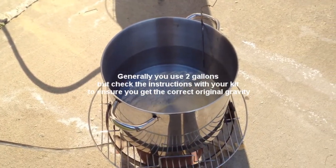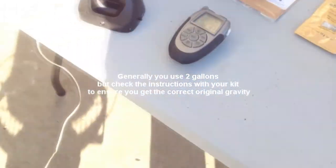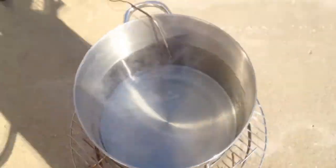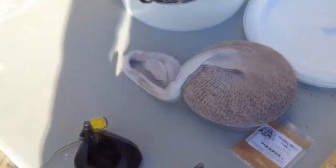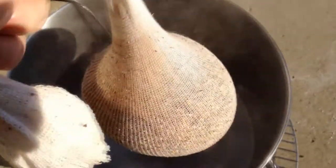We heat the water to 160 degrees, then we want to kill the heat. Next we take our specialty grain and we're going to steep this like you would a tea bag.